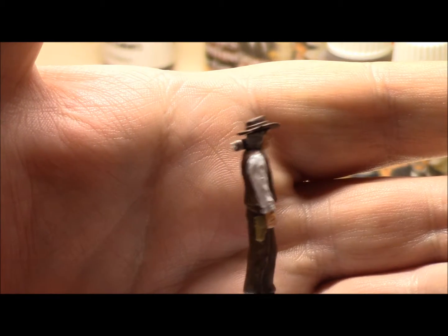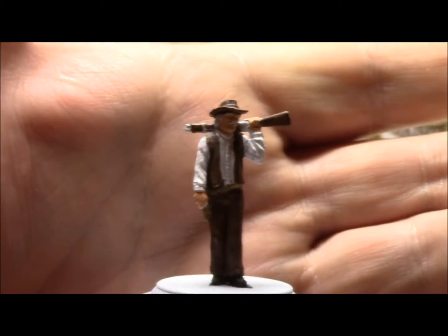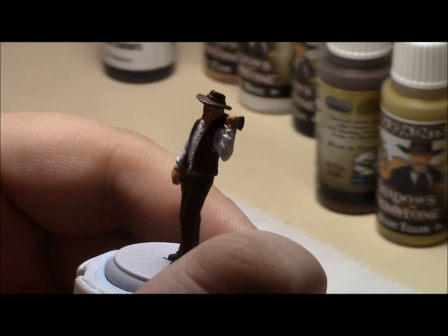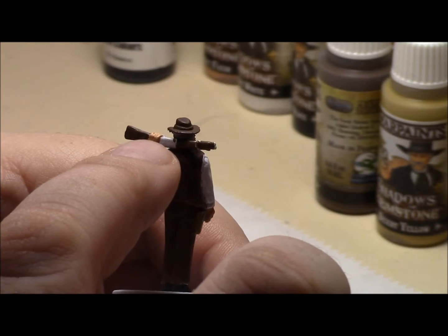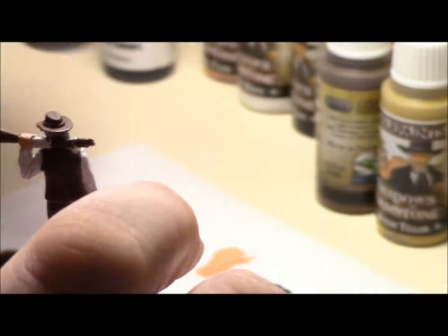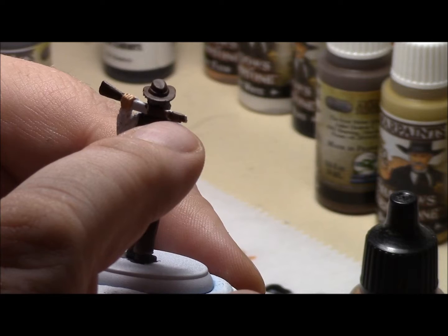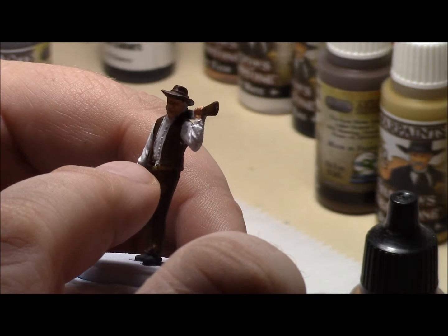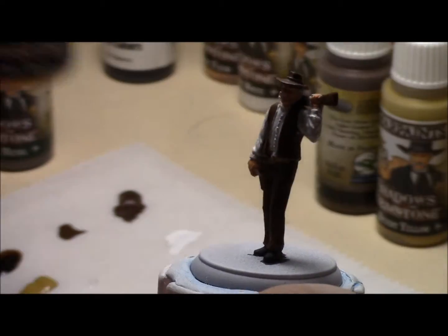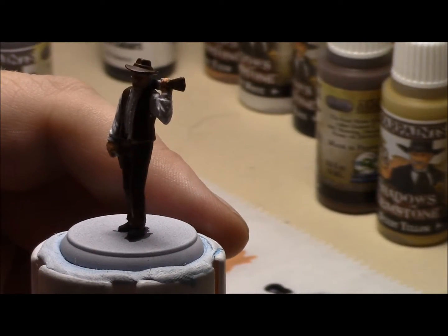There we go. There's his holster and his belt. Okay, now next I'm gonna paint this part and the very tip of his rifle the pistol metal. I'm gonna paint that band right there, his badge, and his belt buckle loot gold. So I'm gonna get those painted up real quick and come back and show you what it looks like. Be right back.